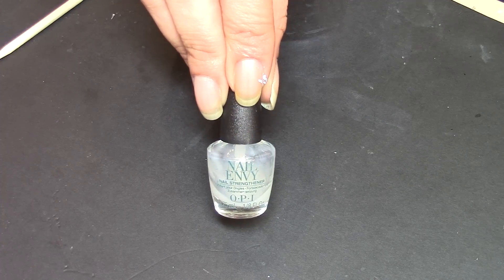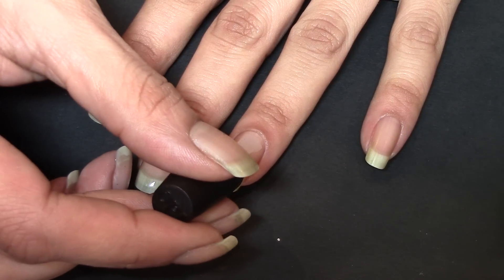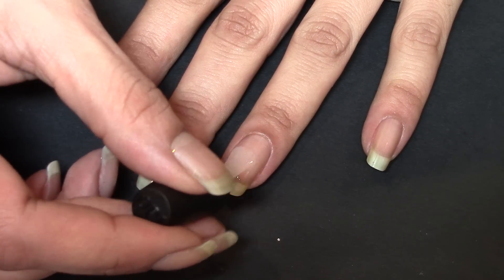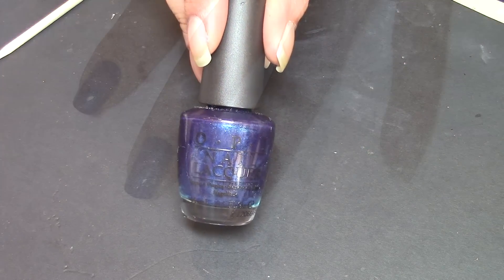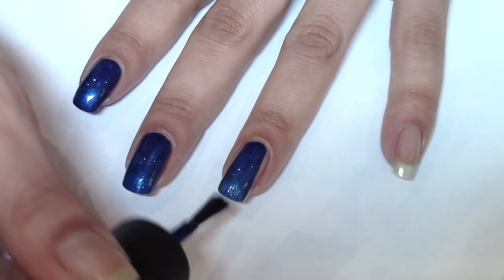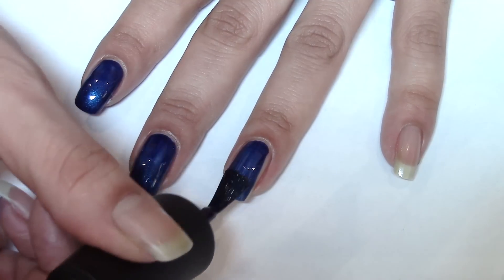Before applying my polish I always make sure I apply my base coat, which gives a good base for the polish. Then using this lovely colour by OPI I apply two coats so it's fully opaque.